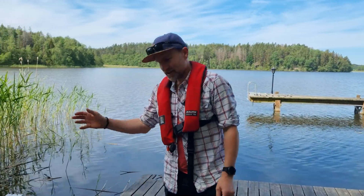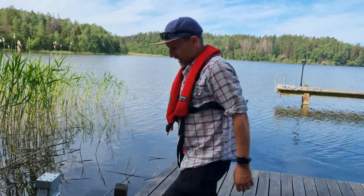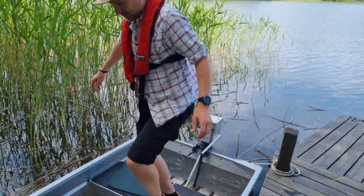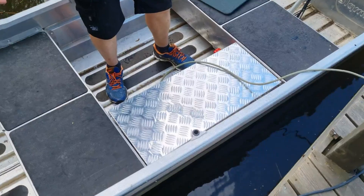Hi guys, John here again. Welcome back to another stunning day out here on the island. Today we're going to have a look through the power pack and what actually drives both our little electric outboard motor and our electric airboat.